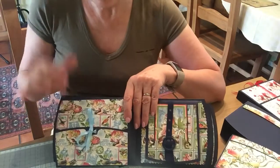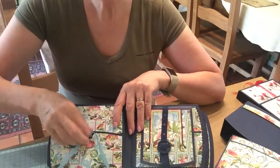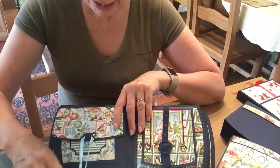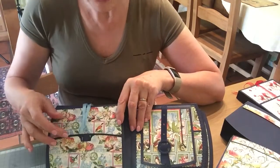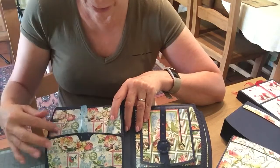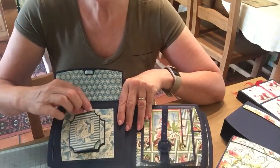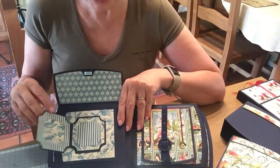Here I've used another Tonic die — it's the new half-cut one — and I've just created a half-cut flip and flap. It comes with little holes in it so I've just put the ribbon through the holes, and then inside I've got the Call Cat's little opening book that just fits neatly in there.